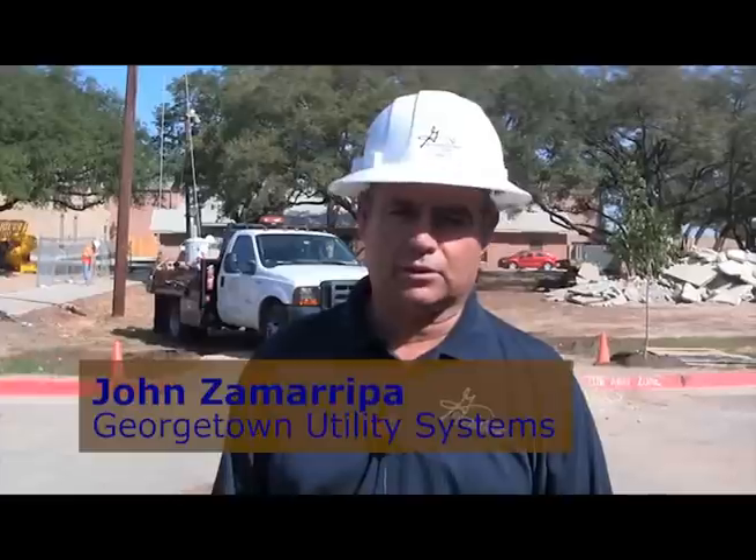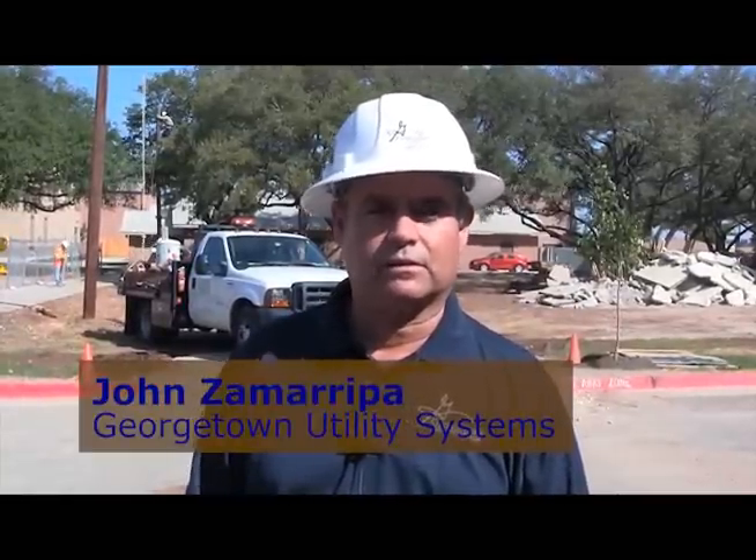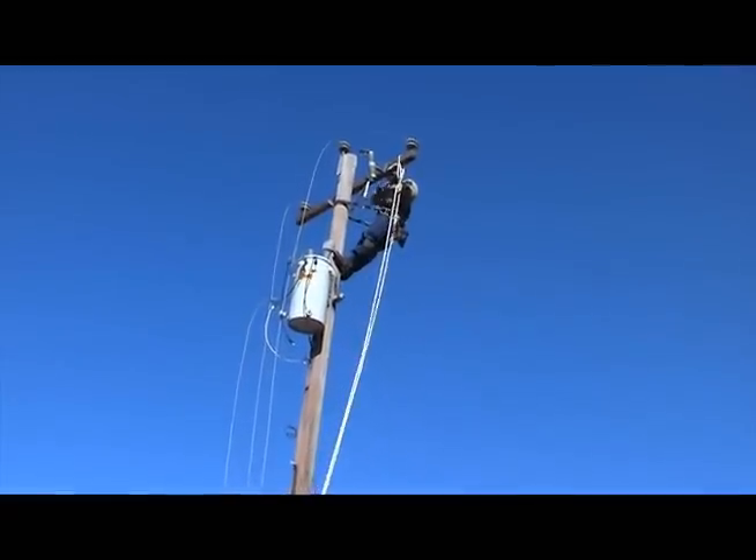My name is John Samarripa and I'm with Georgetown Utilities and Construction. This morning we were tasked with removing this line, the transformer, and the cross arms, which is usually a pretty easy task with the use of buckets and hydraulics. But this morning we used the opportunity to use it as a training session.